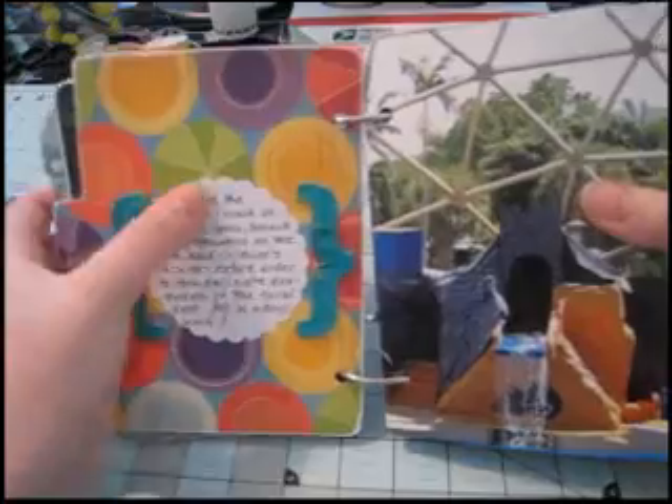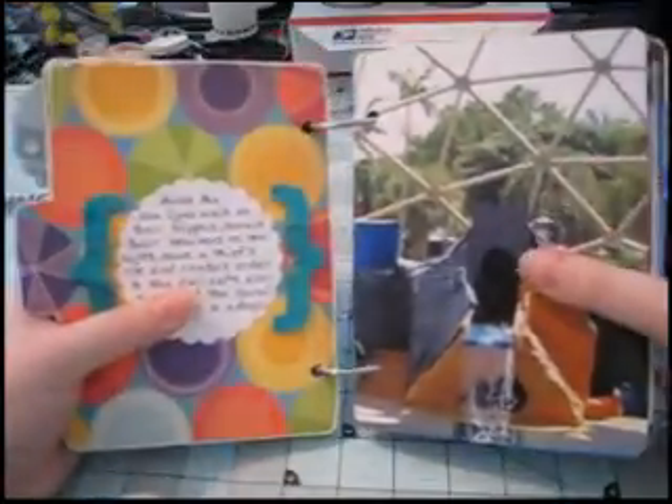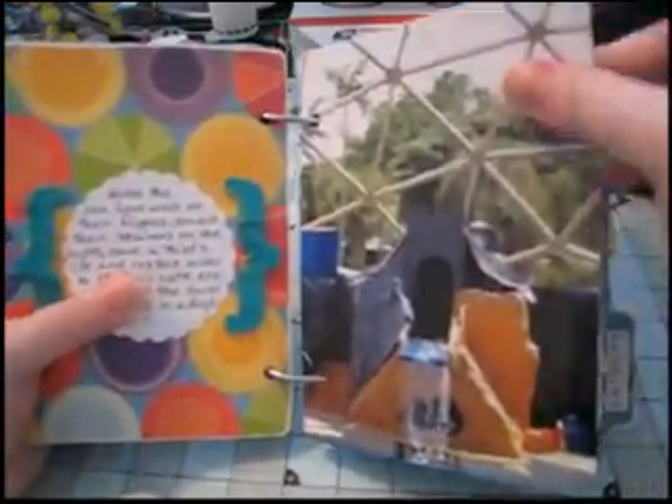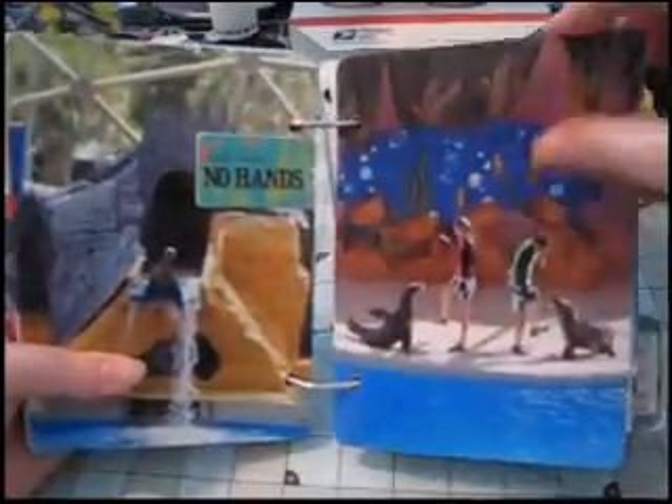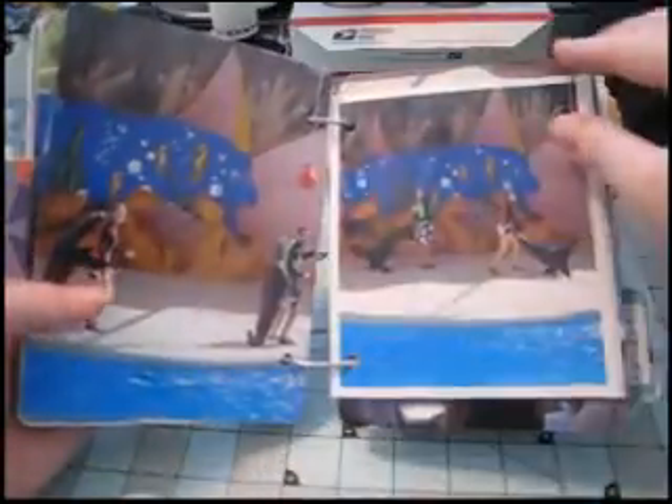There's room for more journaling on the back. I use those brackets. And then more of the 5x7 photo pages, some of which I have embellished with chipboard.